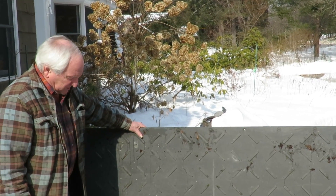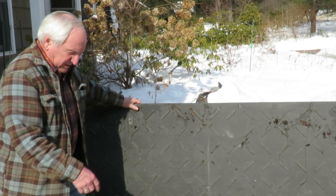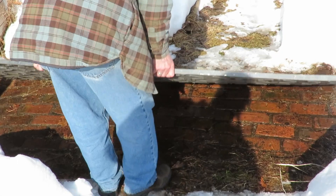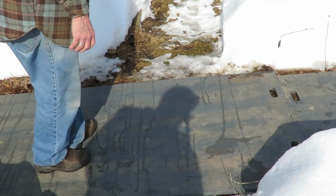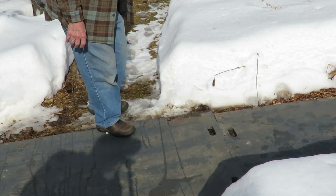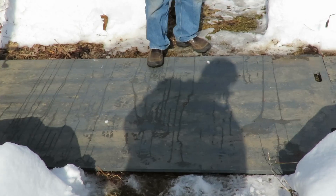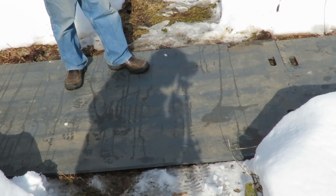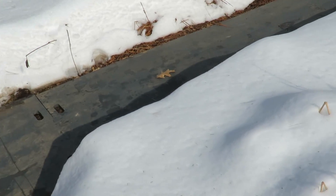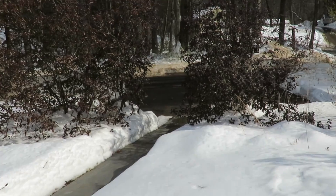When I first learned about the EcoMats, I thought maybe that's a way for me to solve this problem of the danger of people slipping and sliding on my walkway out to the street. So I tried them, and as you can see, the EcoMats just drop down right on top of the brick and make a nice, smooth walkway all the way out to the street.